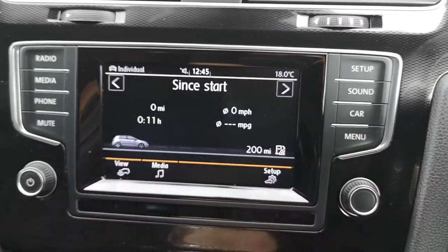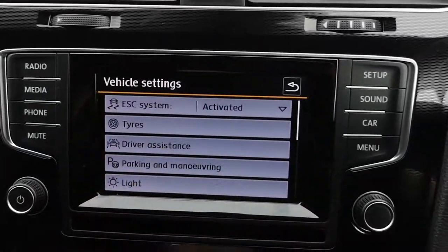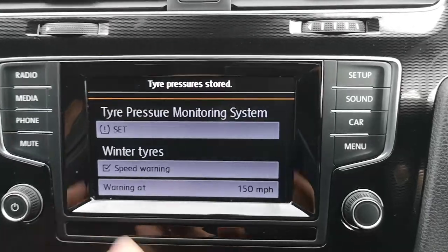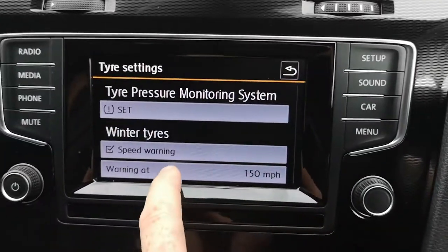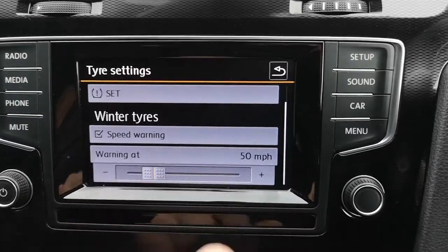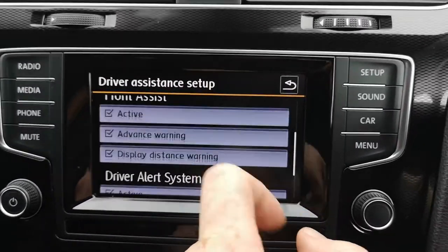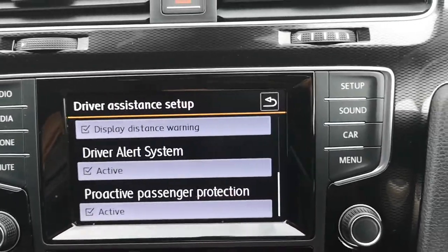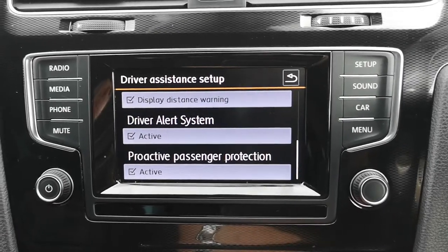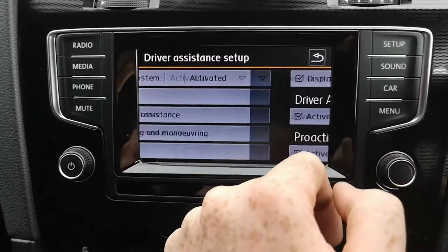If you click on Car and then Setup, this gives you all the vehicle settings. You've got electronic stability control, tyre settings where you can set tyre pressures, winter tyre mode, and a speed warning — I'll set it to 50 for the next owner. Under driver assistant you've got adaptive cruise control, front assist, advance warning, and the driver alert system, which will tell you when you need a rest if you've been driving for a long period of time.